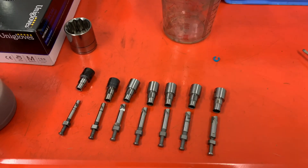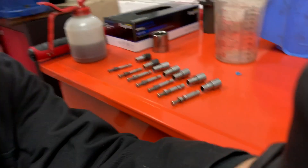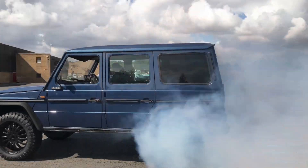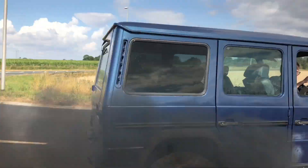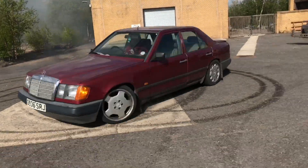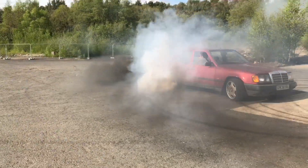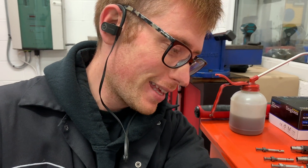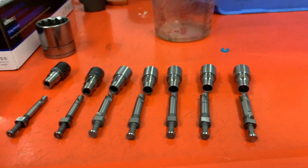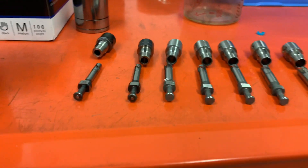Right people, today we're talking fuel pump elements. And why are fuel pump elements important? Diesel power. Diesel power is the reason why these elements are important. And without these, we wouldn't be able to get what we need from the pump.